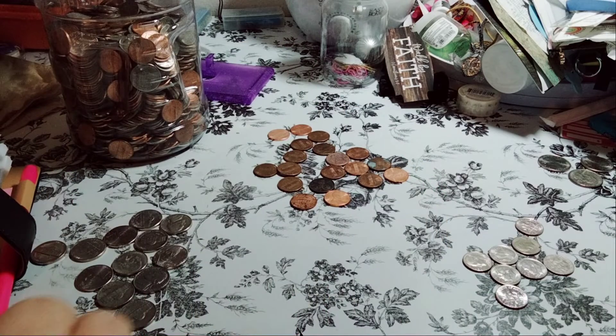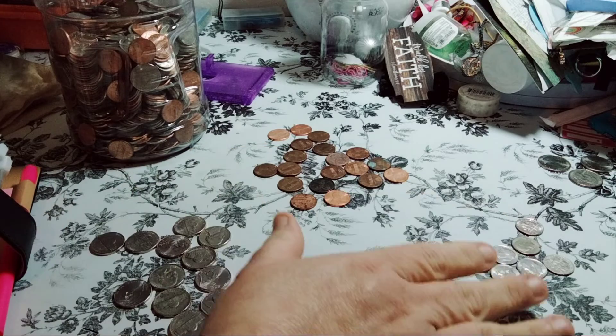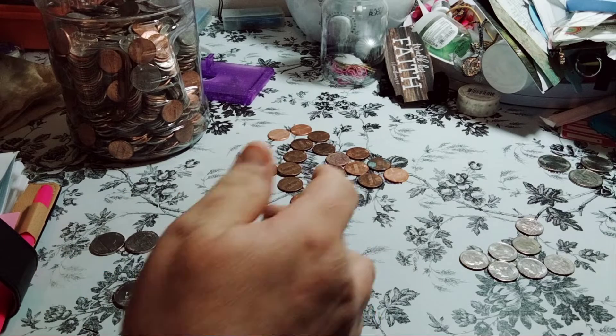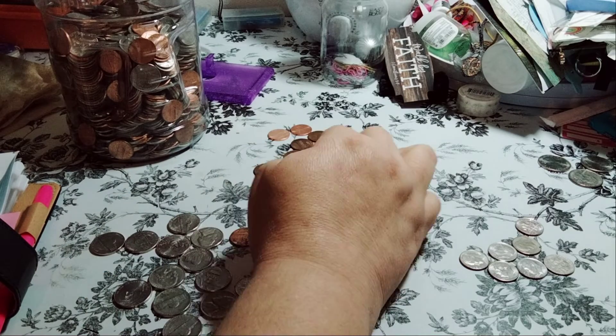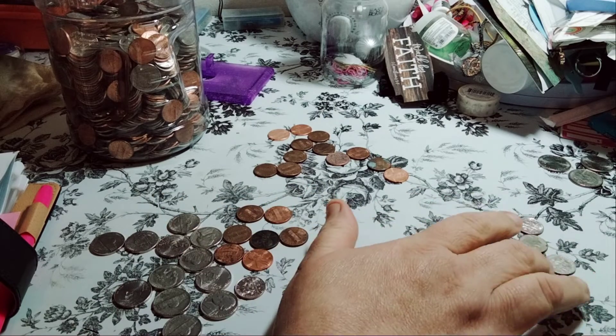So let's see what we have here. We count up to 70 — and we need 77. 72, 74, 76, 77. Let's see if that'll work — 1, 2, 3, 4, 5, 6, 7.